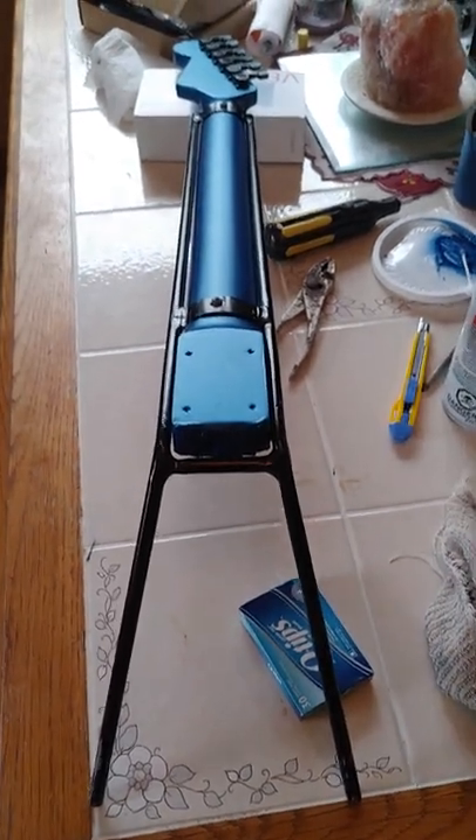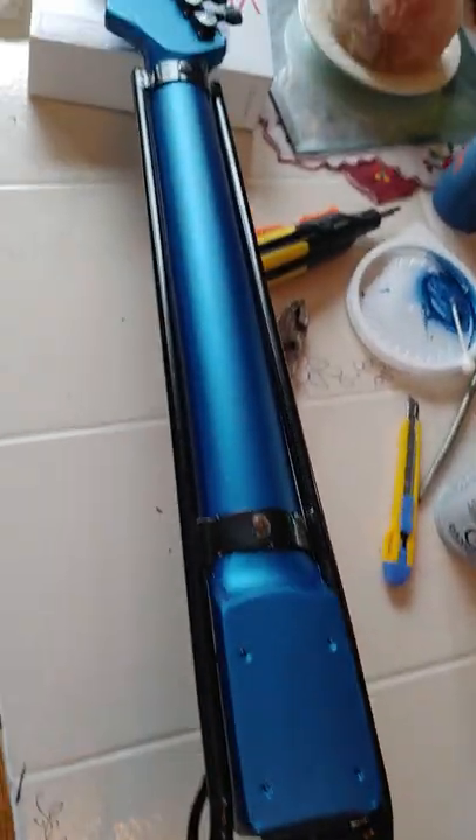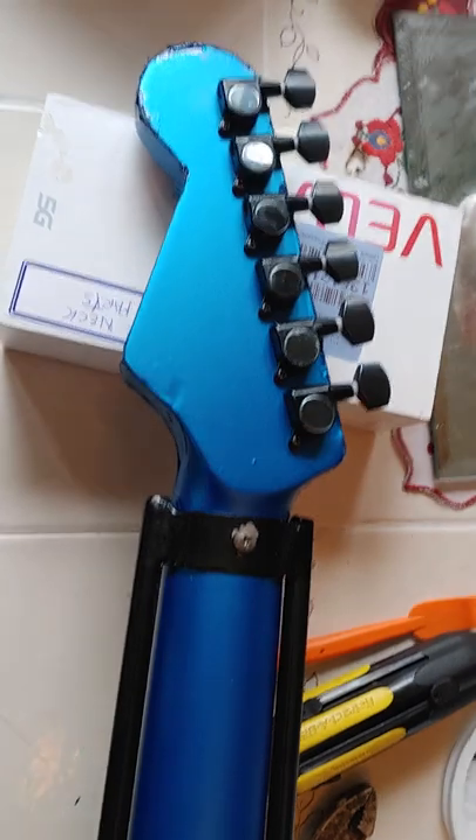Hey everybody, Jimmy G here doing the blues rock — the black and blues rocker bobber project. Just a quick video on something cool that I did with the sissy bar. I should have started filming before I even began this project, but I've never done a vinyl wrap before, so I was a little leery about filming and doing it at the same time. I decided to just make a video of the end result. Since my motorcycle is a guitar blues rock and roll type of bobber project, the idea was to go with a guitar neck as the sissy bar — and this is the end result.